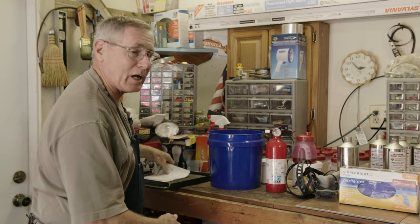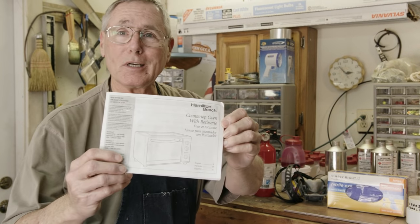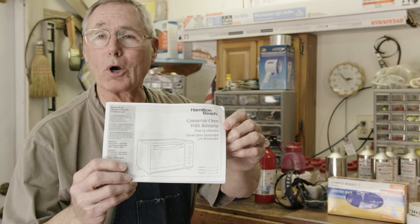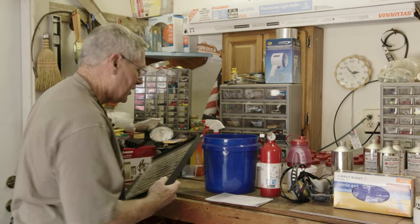Always wear some glasses for safety. Then you're going to need some type of oven to cook this coating. I first started with something like this — just a little convection oven that you can get at Walmart. It has a nice tray in it that's about this size.